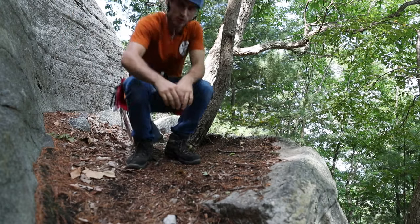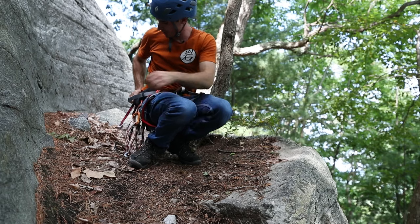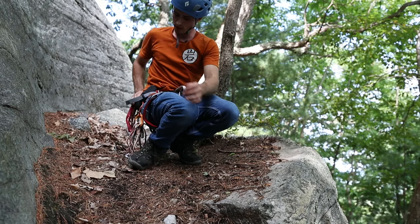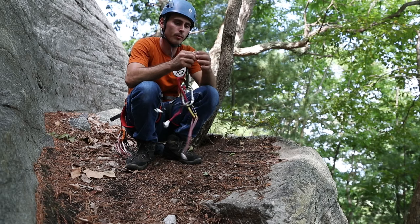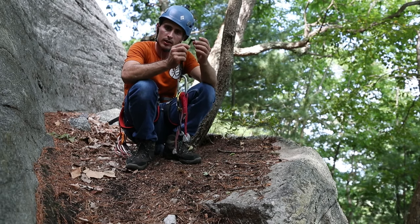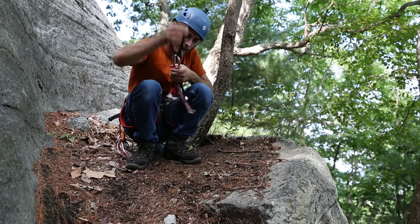Hey guys, last week you liked my video, my tutorial on how to place nuts. So as I promised, this week we're going to do tricams. Let's take a closer look at exactly what makes a tricam, and then I'll find places like I did last week where I can show you how to place these. Let's just hop right into it, shall we?